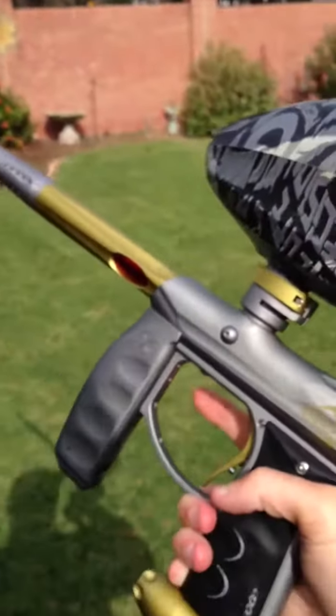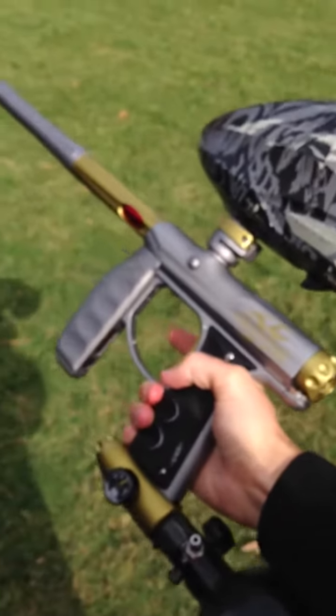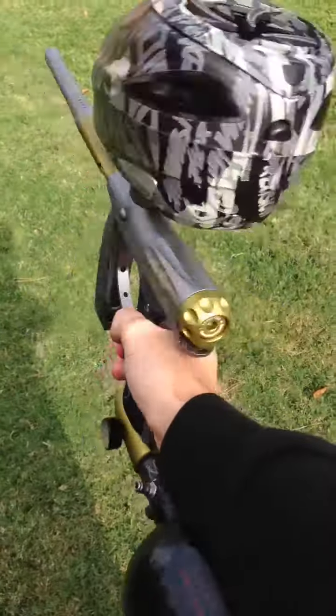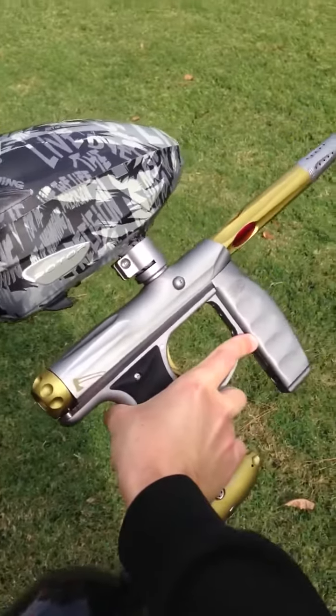You see, it shoots great. No leaks, anything like that. No problems with it. Basically brand new — like I said, it only has one day of play on it.